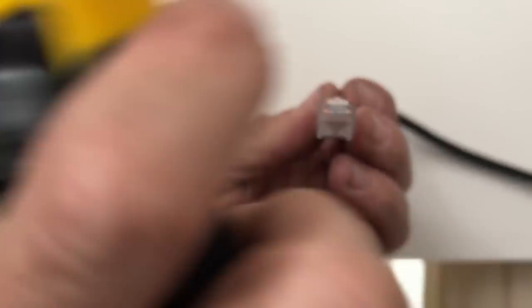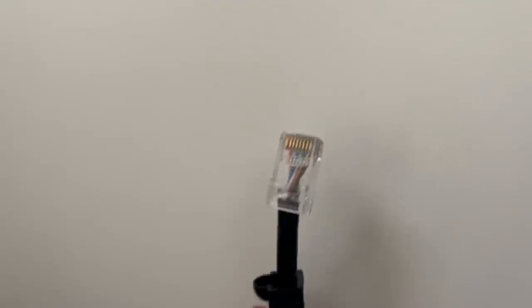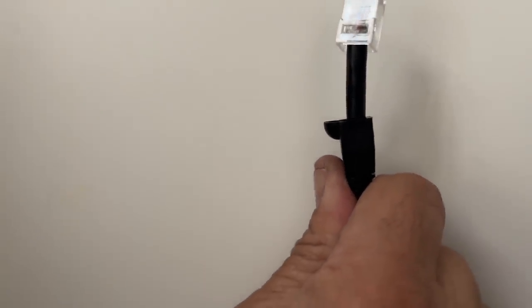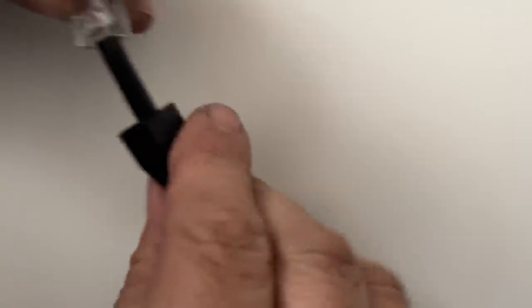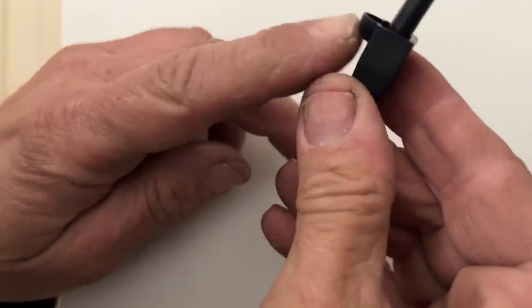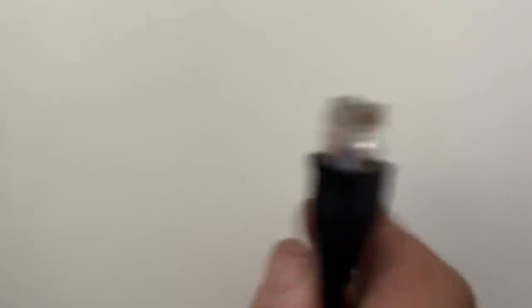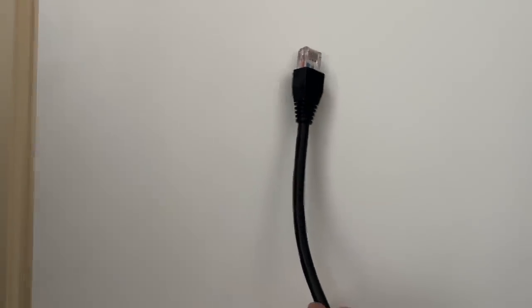That is now neatly crimped on and I'm 99% sure that will work every time. Now I'm going to get the boot - the boot has a little hump on one side which is for the spring lug. That is one complete RJ45. Will you now plug that into the modem or wait until you test the cable? I'm going to test the cable first.